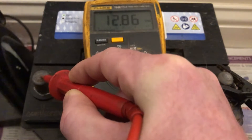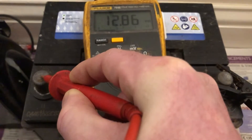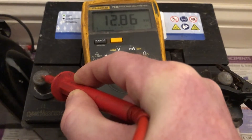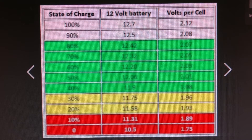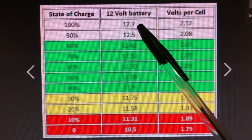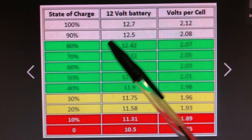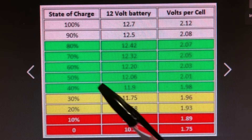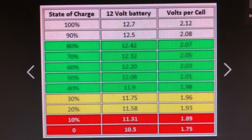I've got my little charger here and I've just charged the battery up so it's full, but because I've just charged it, it's not at a resting state. If your battery has been sitting in your boat for a few hours without being charged, that'll be its resting state. At 100% charged you'll get 12.7 volts, at 70% charged you'll get 12.32 volts, and at 40% charged you'll get 11.9 volts — so that gives you the rough state of charge.